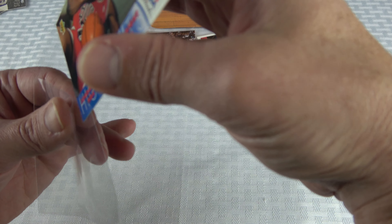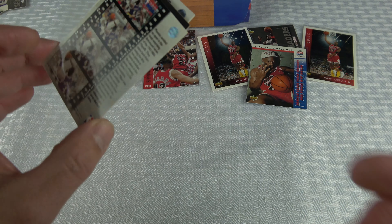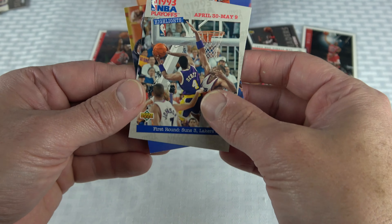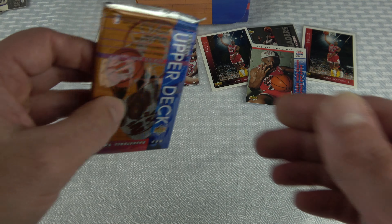Another nice Jordan pull right there! Also the Dominique Wilkins explosive drive card again. I think we're past halfway through the box now.